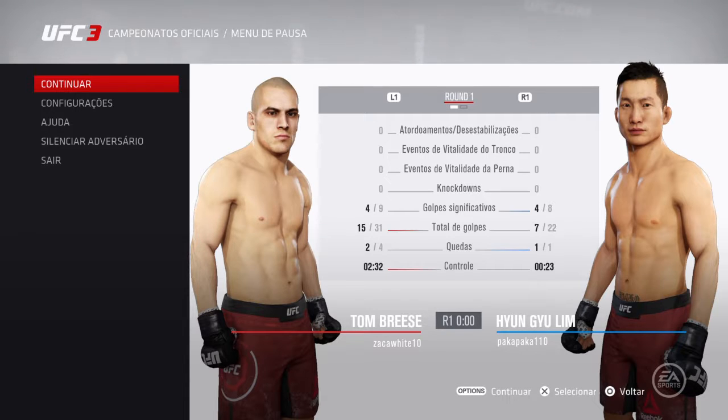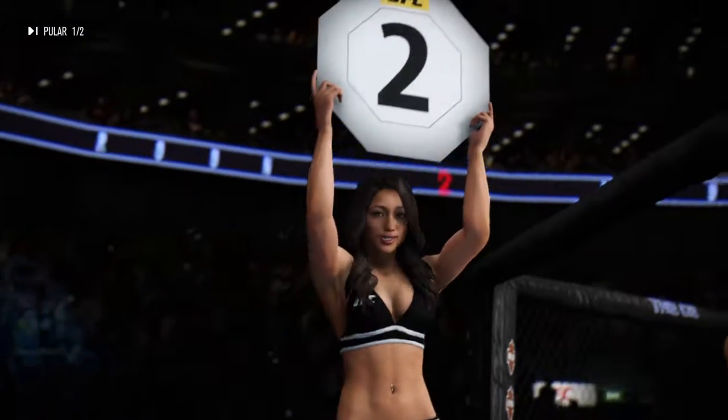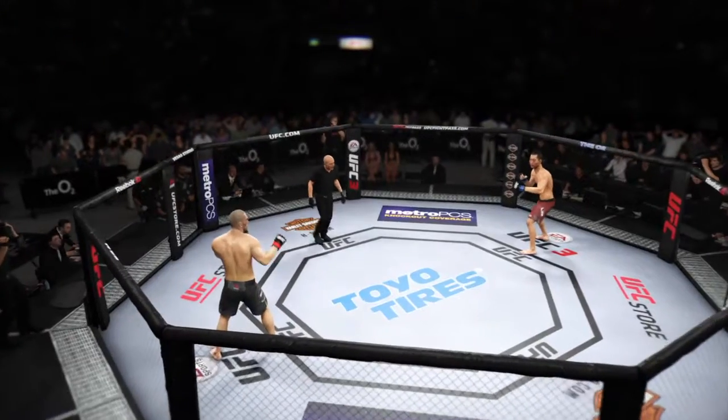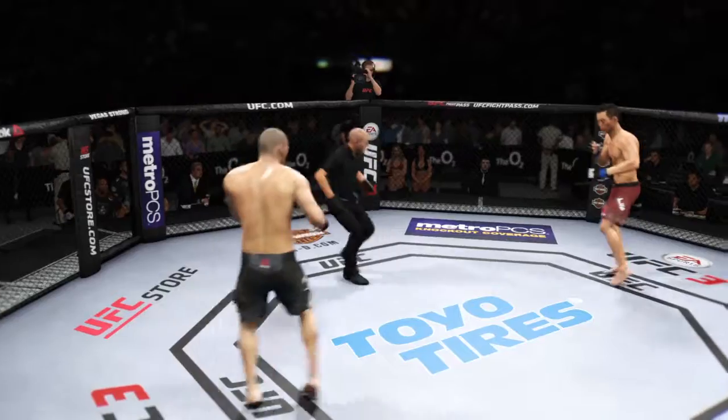Great work — we won that last round. This round, we want to keep mixing things up. Use your punches, use your knees, use your kicks. I want to see you work that. Let's take a look at some of the action. Round two is underway.